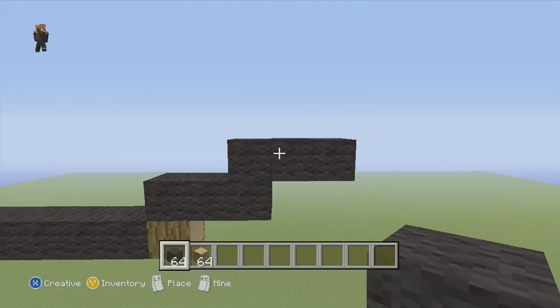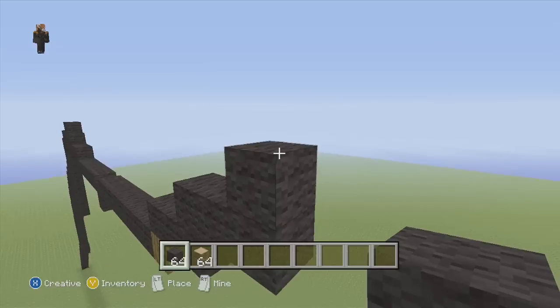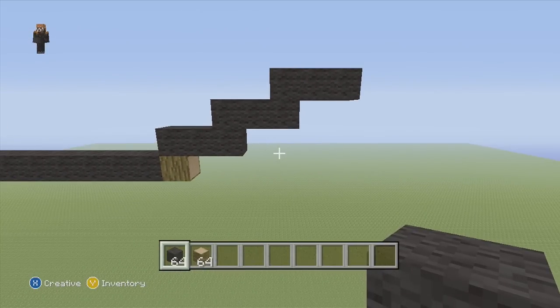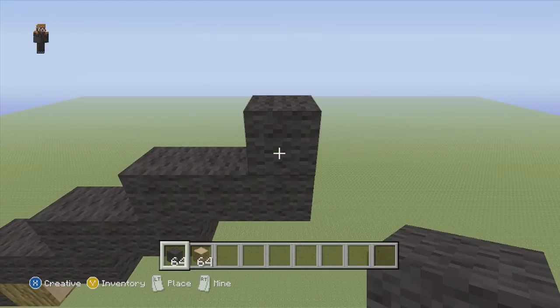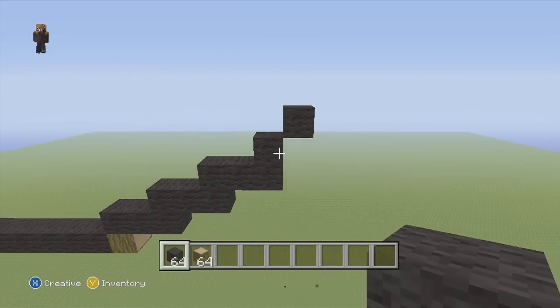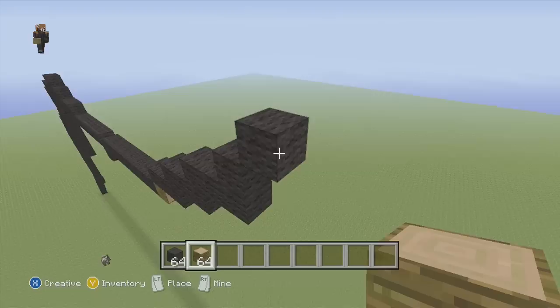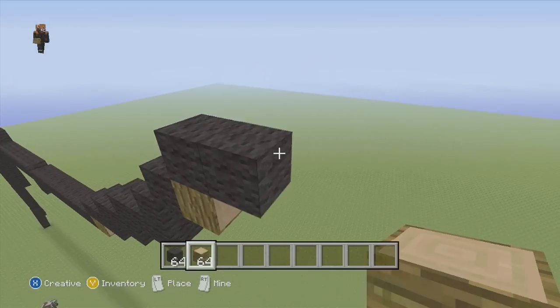Now we're gonna do some up-into-the-right flat work — up into the right three flat, then up into the right two flat. To keep the connectivity, instead of just going up with our two flat, we can bring this over and have it touching — so it's like three, three. Then we'll do three again — go on top of the final block and put three. From there, on the final block, add one to the top, then go up into the right one again.